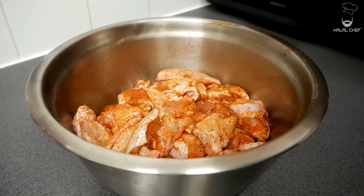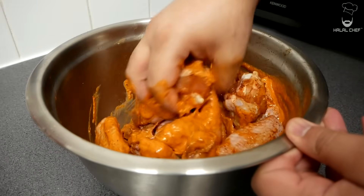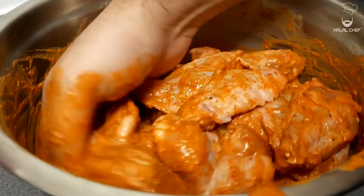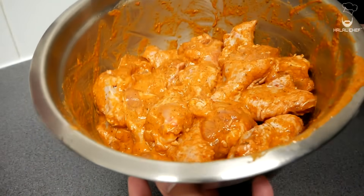Once the chicken has brined, add in your peri-peri marinade. Wash your hands and give this a really, really good mix, properly massaging the peri-peri marinade in. It's going to be so delicious. Again, it's best to leave it to marinate for a few hours — it's got a lot of flavor.